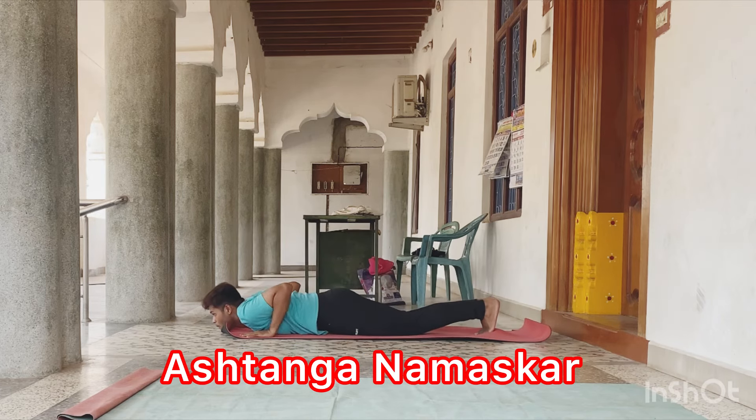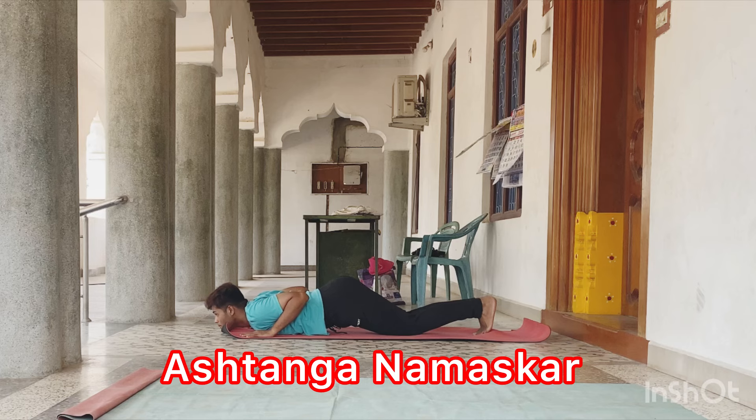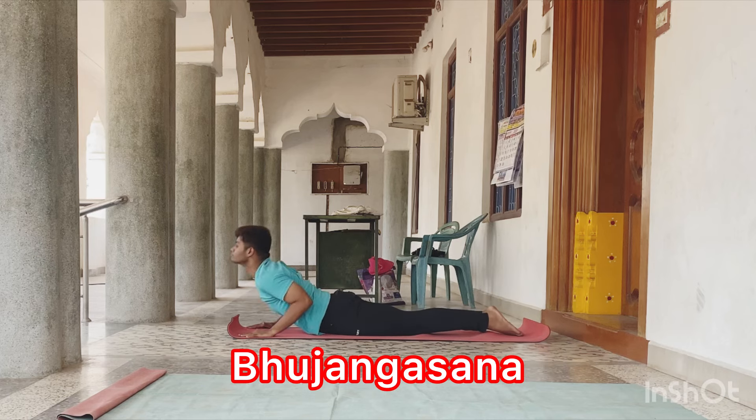Hold your breath, Ashtanga Namaskara. Then inhale, Pujangasana.